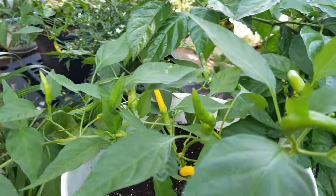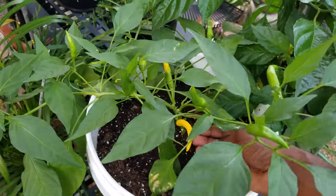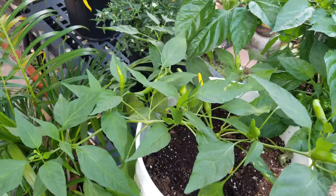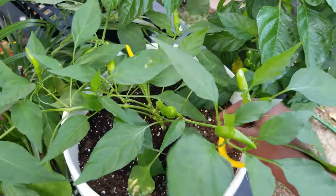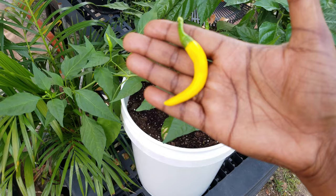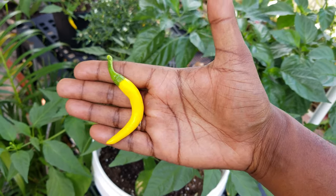The golden cayenne — check these out. This is the actual color of the golden cayenne. They have a lot of peppers on here. Let me see if I can get it to focus a little better — there you go.